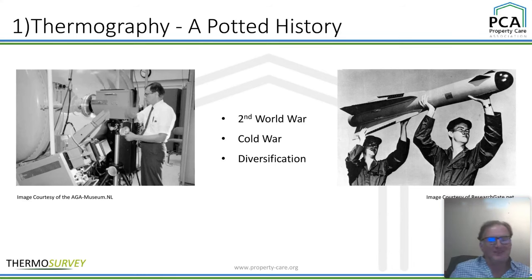I won't get distracted, but there's been diversification — companies like FLIR and Raytheon were looking at electrical and mechanical applications. So that's your really quick potted history. Now we're starting to get into it — what and why thermography?